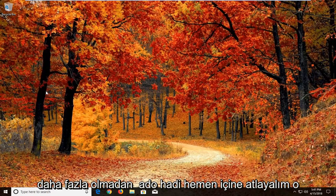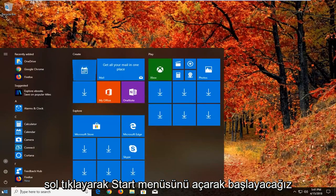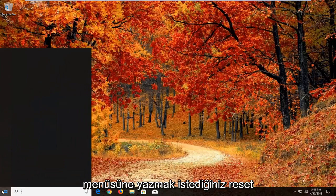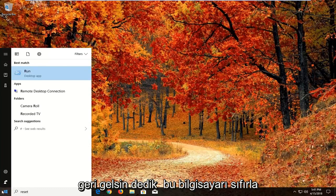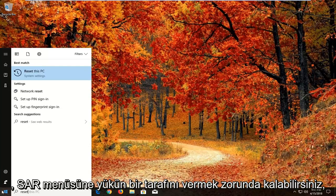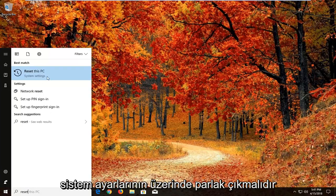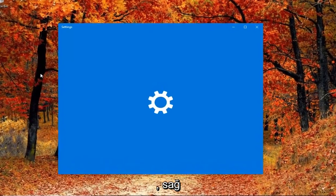Without further ado, let's jump right into it. We're going to begin by opening up the Start menu just by left clicking on the Start button one time. Into the Start menu you want to type in 'reset'. After you type in reset, you should come back with 'Reset this PC'. You might have to give the Start menu a second to load — it should come up right above system settings. Just left click on that to open up the settings window.